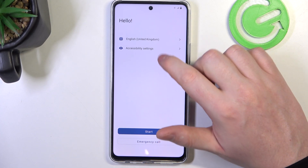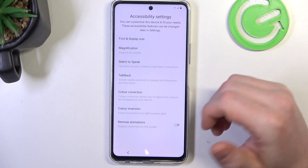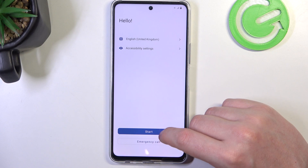Then there's accessibility settings. If you enter it, you'll be able to enable something like TalkBack, adjust your font and display size, and change overall accessibility settings.